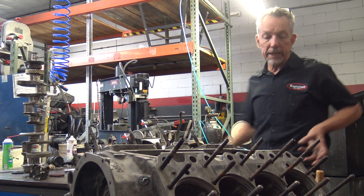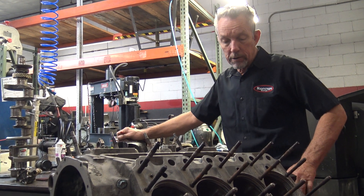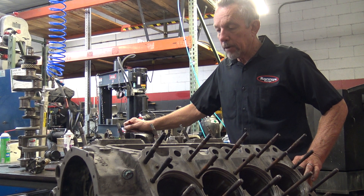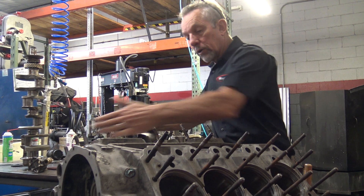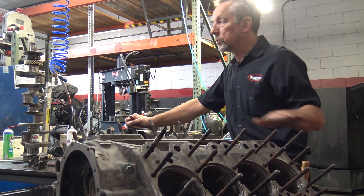The distributor goes in the back. There's another gear on the back of the camshaft that turns the distributor. Actually, all of these studs are hollow to a point because they have bolts that go in the center on the top row — that's what holds the rockers on.